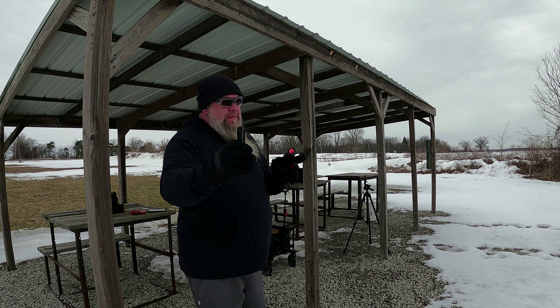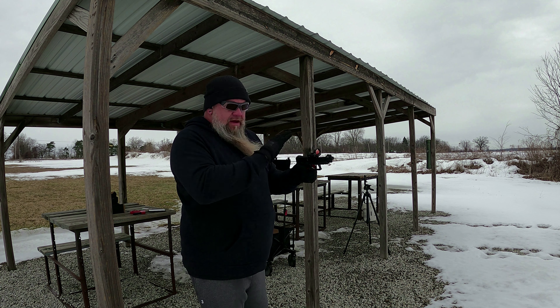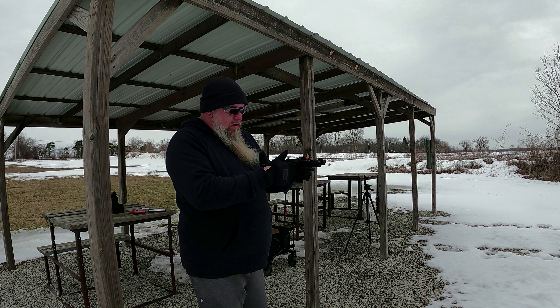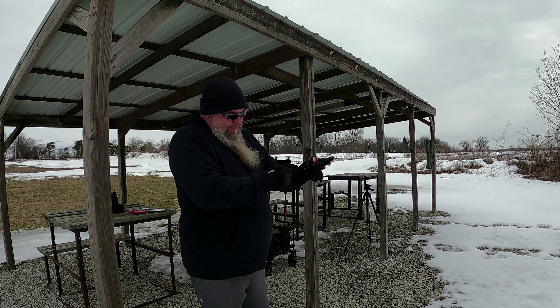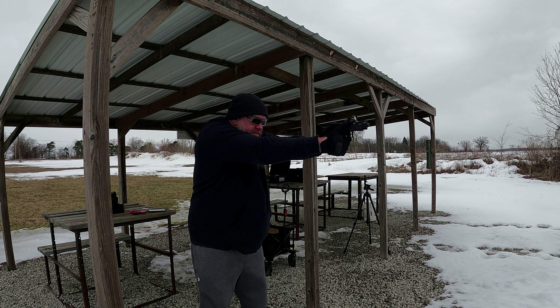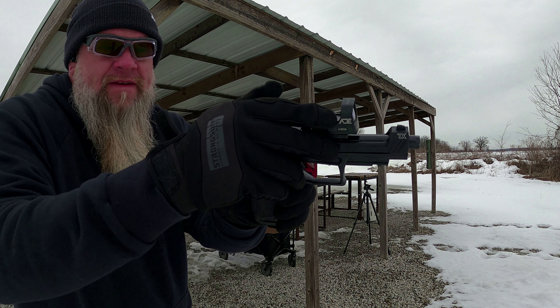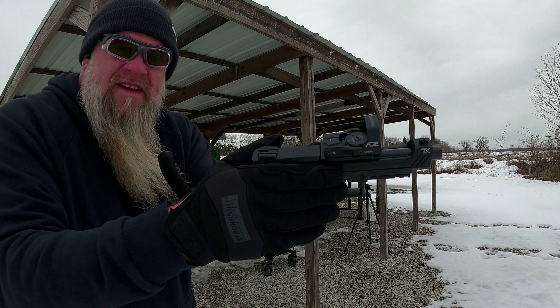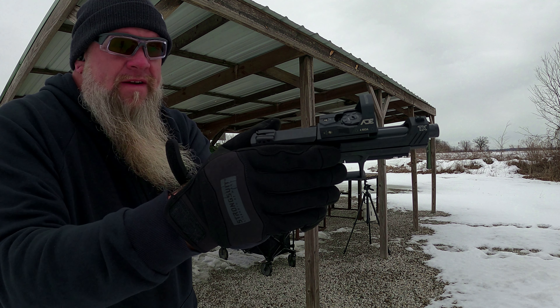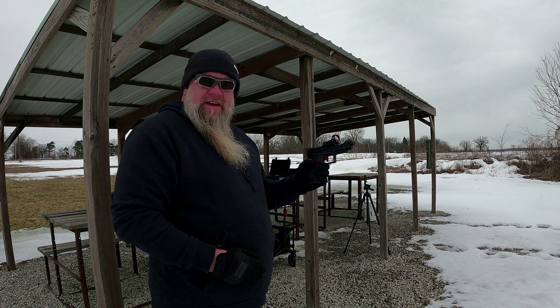We got 16 round CCI blazers loaded up. We're just going to shoot a group with this. I do got the screws locked down now, so hopefully it'll hold zero and stay there. This is a first — the battery door has come off. That was down pretty tight as far as I remember. Not off to a very good start with this.